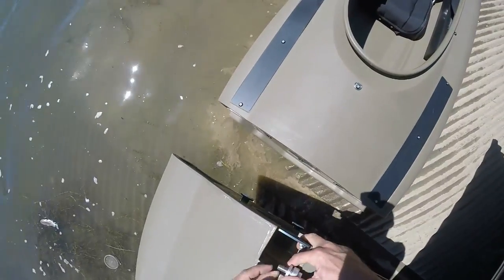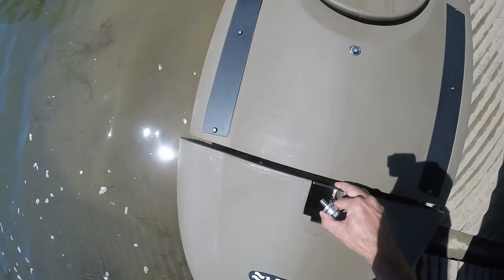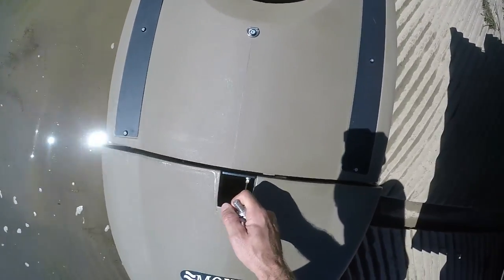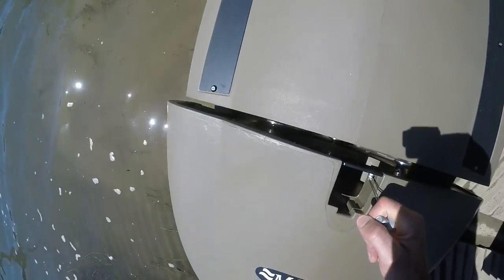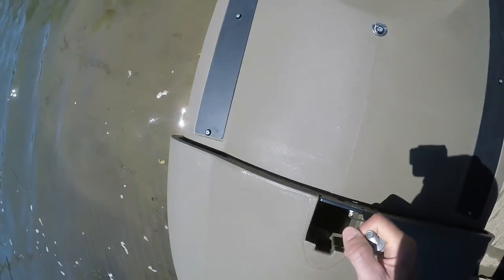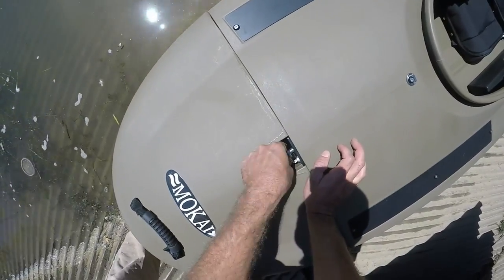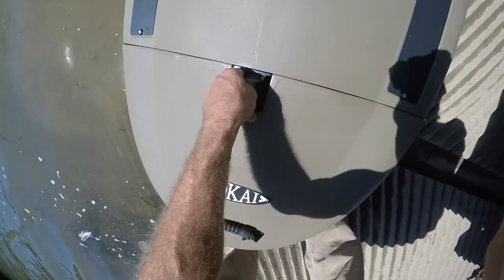I'll show you how to put the nose cone on here. If you have any questions — if you have one of these or you order one — just email me or put something in the description. I have a pretty good understanding of how this goes together. This screws in, and there's a wrench — that's all it takes to put the front nose cone on.